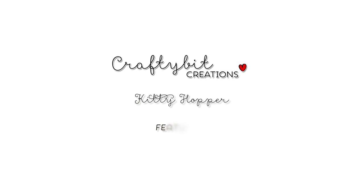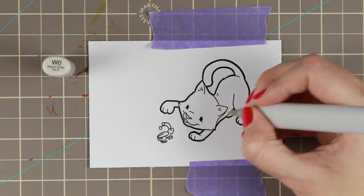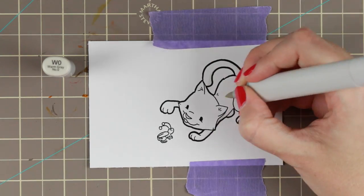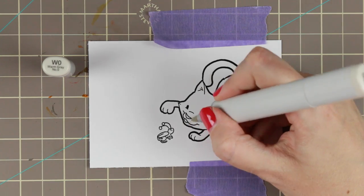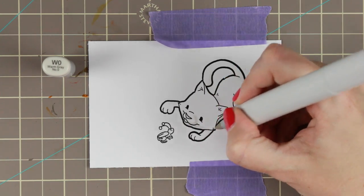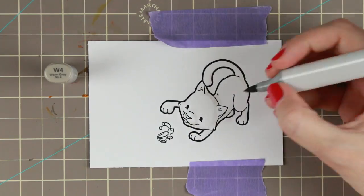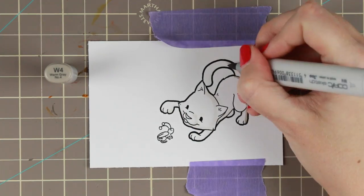Hi guys, I have another Copic coloring card tutorial for you today. Today I'm coloring Kitty Hopper by SomeOddGirl. I really like these stamps, they are very fun to color. They are roundish and cute and I really like them. And I think this is a very cute image.